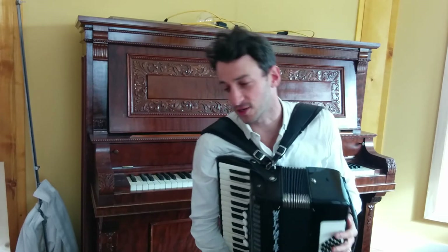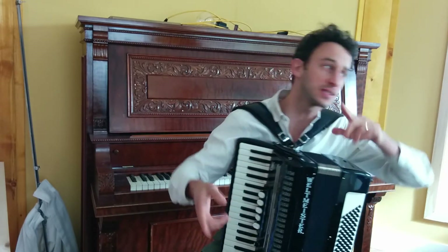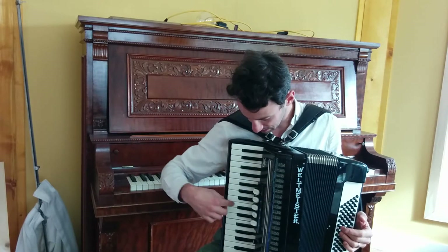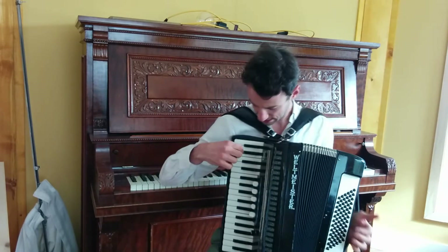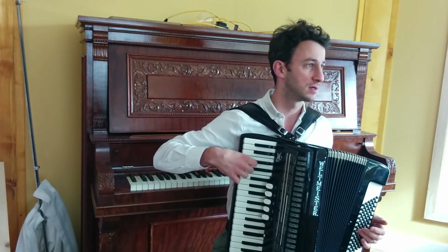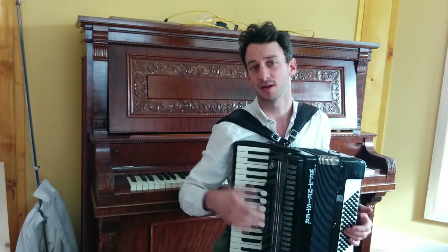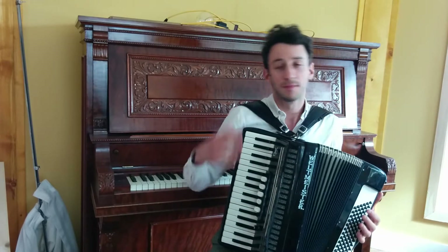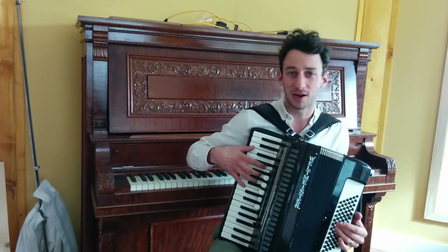So those are the ear training exercises. I hope you got them. If you didn't, go back and try it again. And now let's do some ear training exercises with notes. I'm going to try and stick to this octave, because I'm assuming most people have that on their accordion. I'm not going to play up here because it might be hard to match.